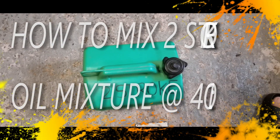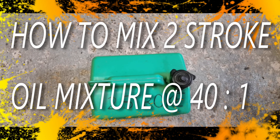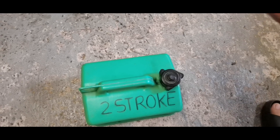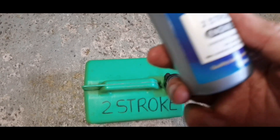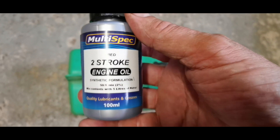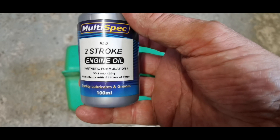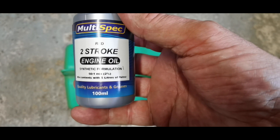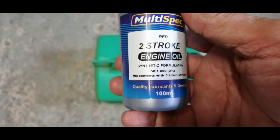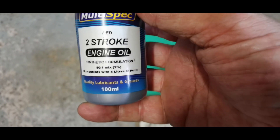Good morning everybody. I've just acquired a new strimmer, and normally my chainsaws or anything like that use a mixture of 50 to 1. So I'm going to run through this — what I buy are these little capsules. This is two-stroke engine oil, synthetic formulation, and as you can see, this is a 50 to 1 mixture. The instruction says to mix it with five liters of petrol.